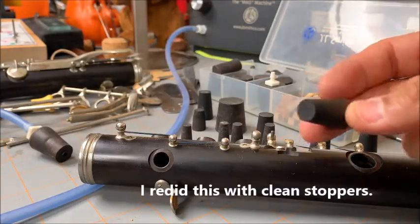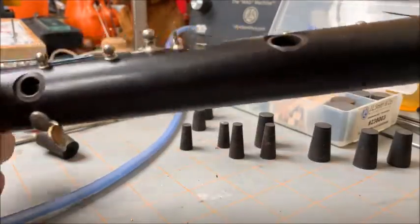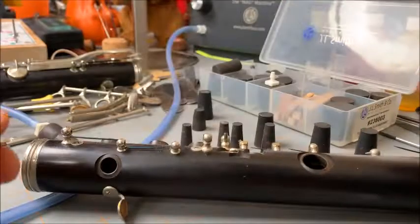Now we're going to take the rubber stoppers and put them in each tone hole in various sizes. The only problem with these stoppers is that they're conical, so when it hits the tone hole, only a small part of it will actually seal the tone hole.